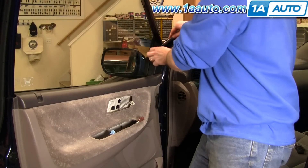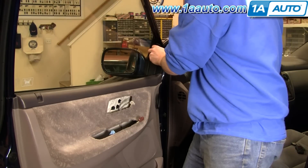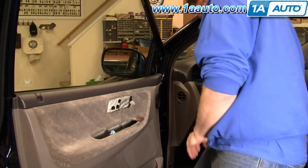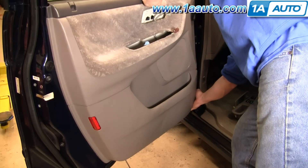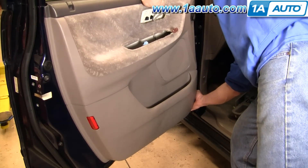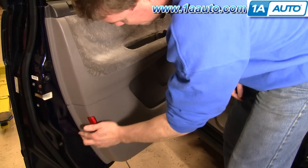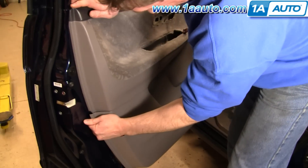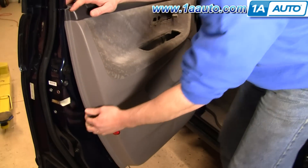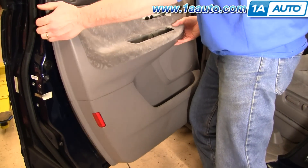Small screwdriver right up here. Pull this out a little bit, work the screwdriver underneath, pry it out, pull that up, turn it at the bottom. Work your finger underneath and pull firmly to release the clips. If your door panel's never been off, it may be a little more difficult to release. Release those clips and lift your panel up.